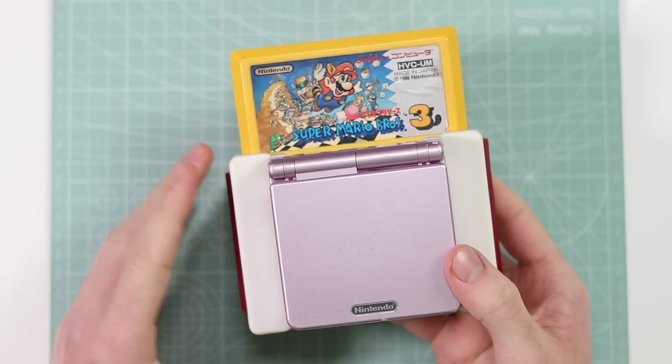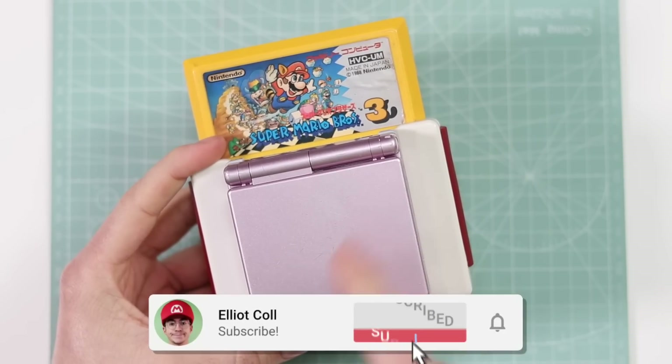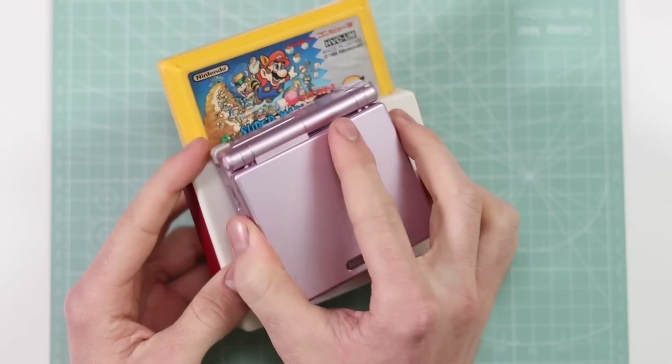Hey everyone, how's it going? Elliot here. If you're watching this video, it's probably because you've just watched my main channel video on this and you want to know what it looks like inside. Well, let's take a look.